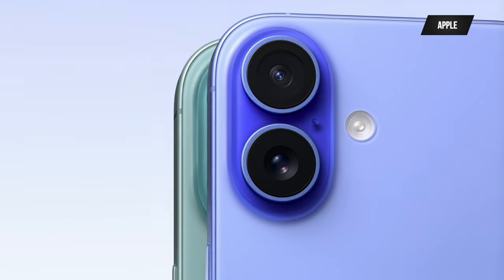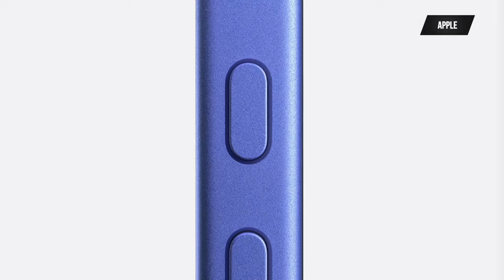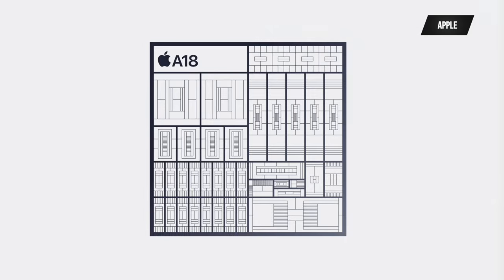Looking at the colors on the iPhone 16, these look way better than the iPhone 15 — everything looks gorgeous, especially that blue. That's probably one of the best iPhone blues in a while; that's the color I'd go with. You have 2000 nits of brightness, the action button from last year's 15 Pro and Pro Max, and it's featuring the A18 chip — going from A16 to A18 brings more efficiency and more power.